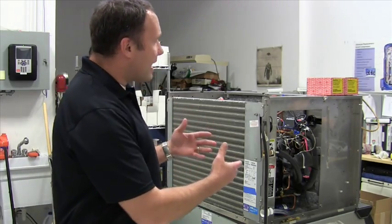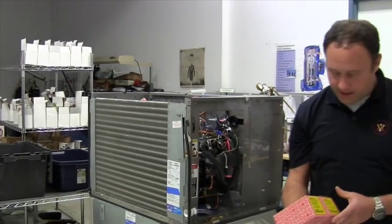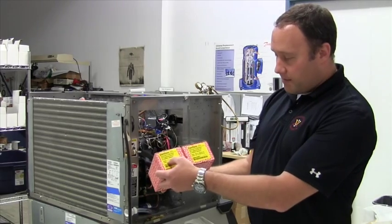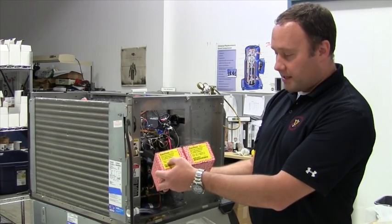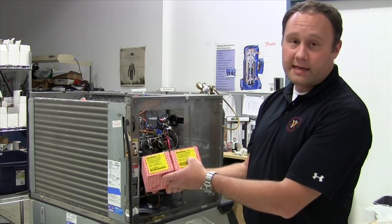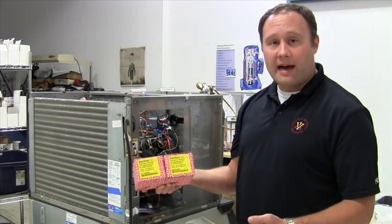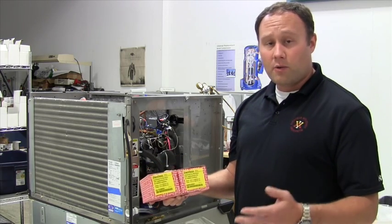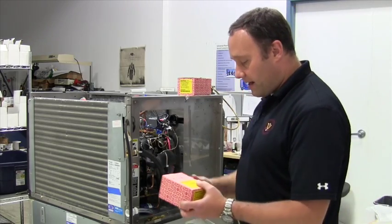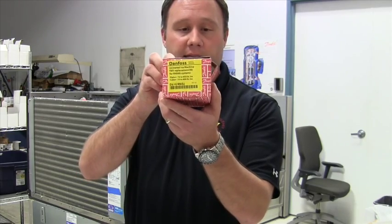When selecting from the TU valve ice kits, there are two separate valves: one sized from 75 to 600 pounds for a cuber, and the other from 351 to 1800 pounds for a cuber. There are also sizes for flakers. These two valves cover all ranges of ice machines, whether flaker or cuber, for all 404A applications. The ice capacity selection is shown right on the label.